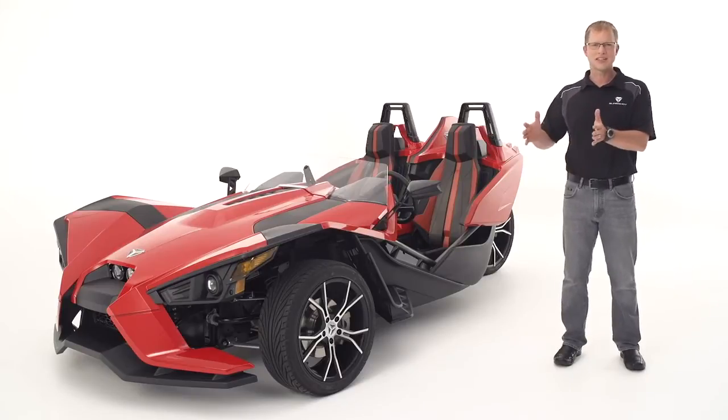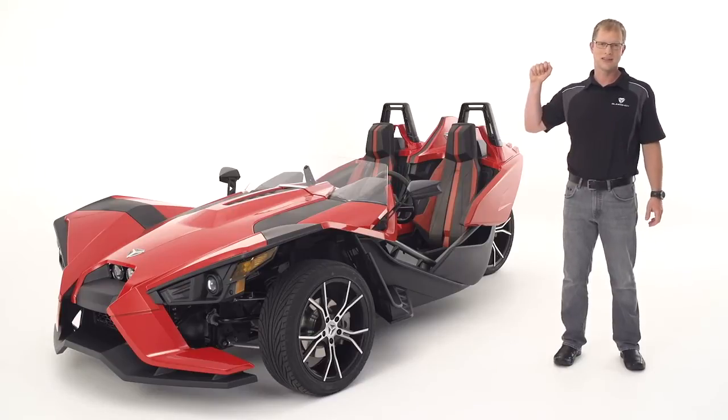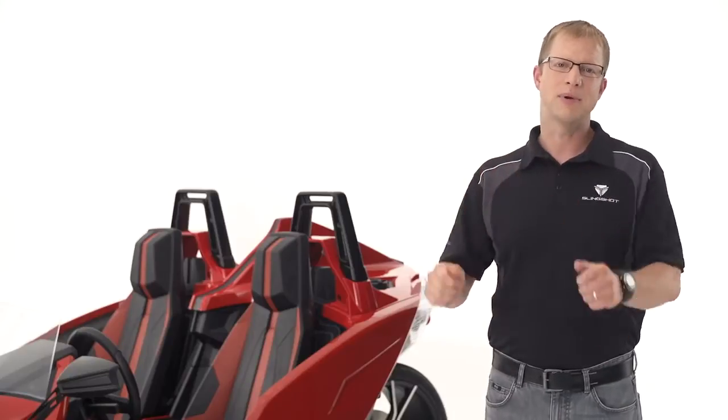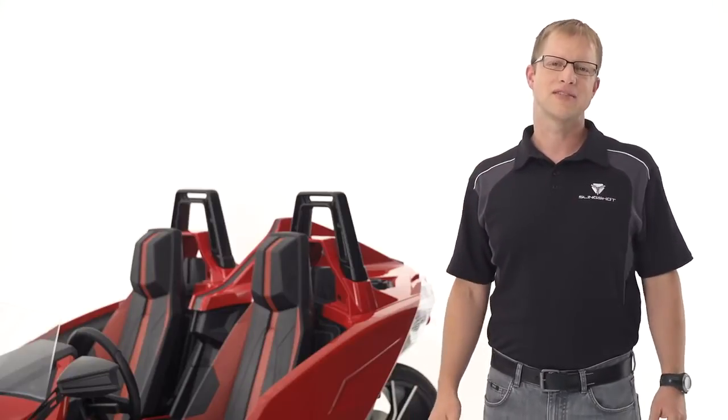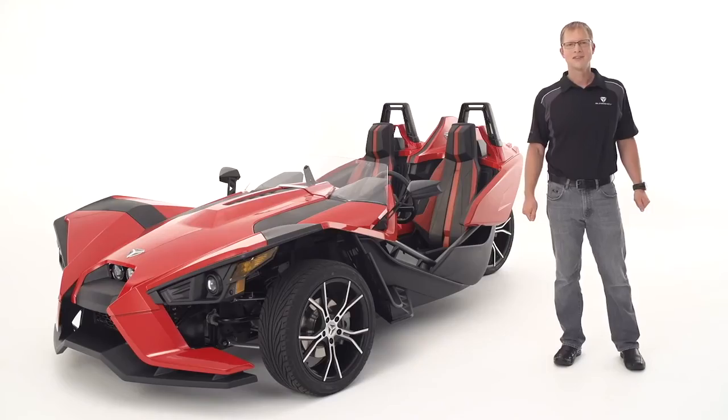For Slingshot to be as responsive as it looks, the center of gravity must be within a distinct area no larger than the size of my fist. Making the center of gravity fall within this target was paramount in every design aspect of Slingshot. I won't tell you where our target is, but after you take your first corner, you'll agree — we nailed it.